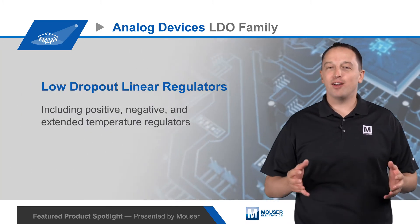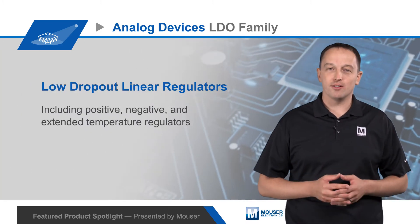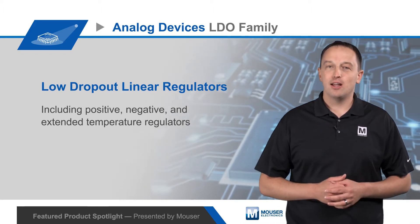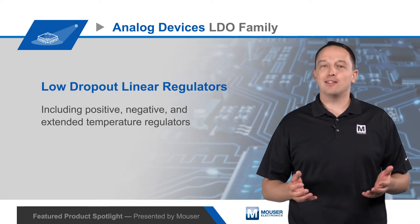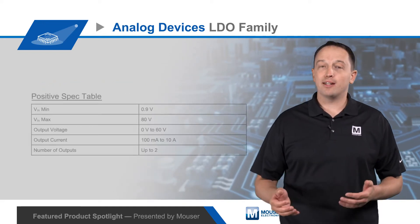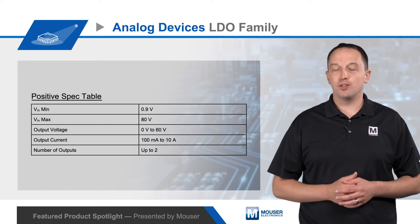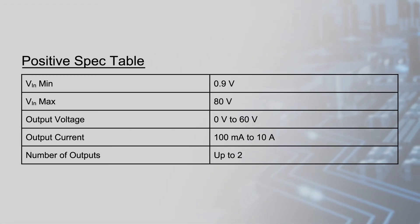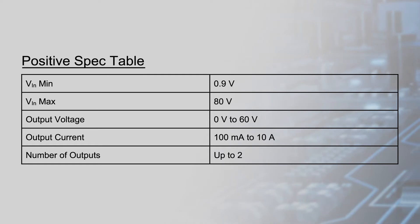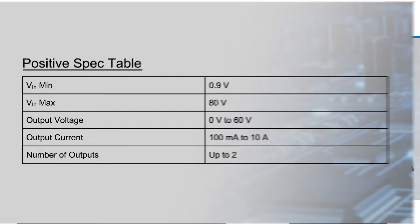Analog Devices offers a broad family of low dropout linear regulators, including positive, negative, and extended temperature regulators. LDOs are widely used because they offer a small footprint, are easy to design in, require no magnetics, and have low output voltage noise. Analog Devices offers positive output LDOs with an extensive range of features and capabilities to address a wide range of applications.